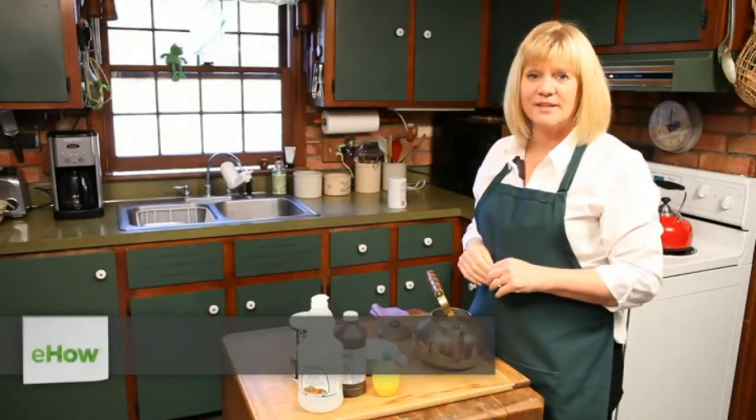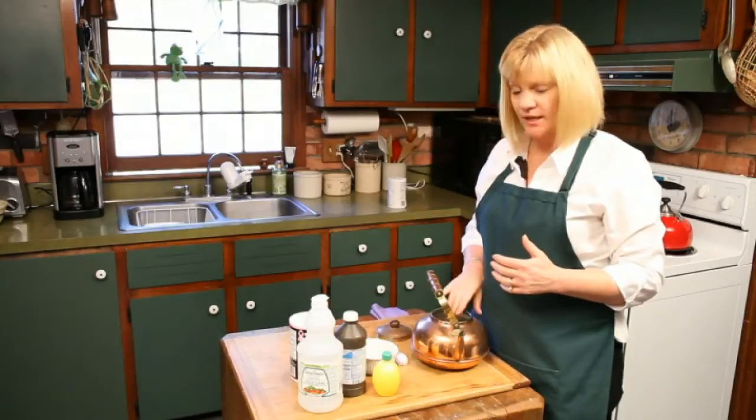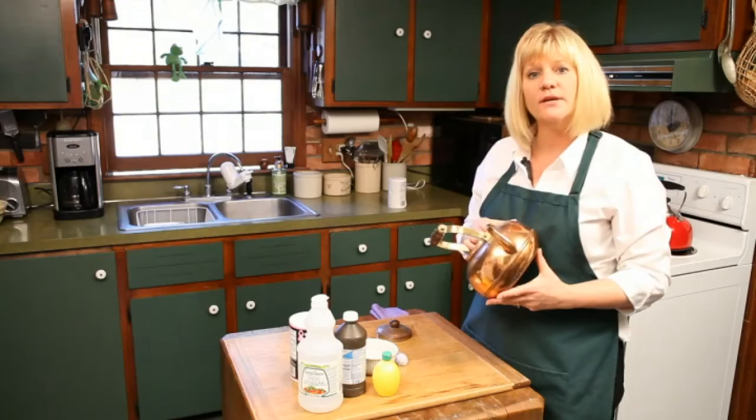Hi, my name is Leslie Reichert and I'm the cleaning coach. You can visit my website greencleaningcoach.com for more tips and tricks just like this. Today we're going to clean out the mineral deposits on the inside of your teapot.